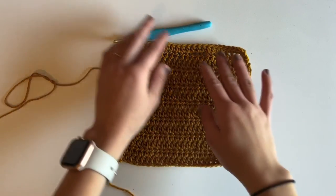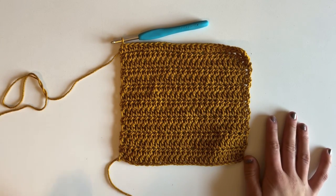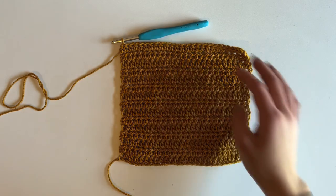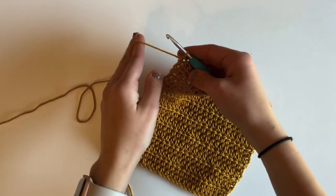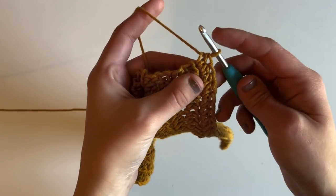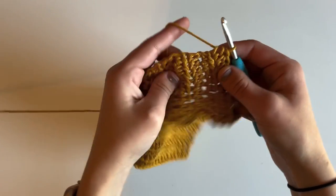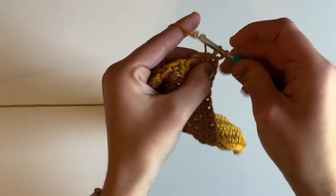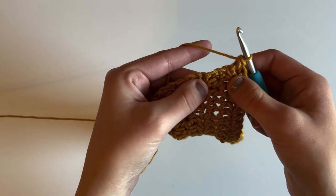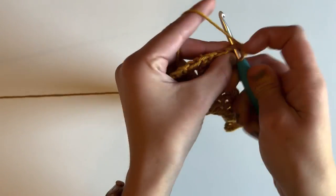Now I'm going to add a single crochet border to my dishcloth — this is completely optional, but I really like the way it looks so I add it to most of mine. I'll leave my yarn attached and turn my dishcloth to work down the row side. I'm going to place a single crochet in the first half double crochet, then aim to place three stitches per two rows to help the side lay nice and straight.